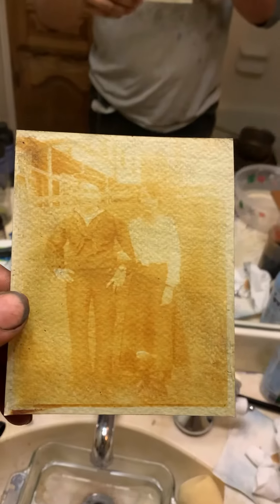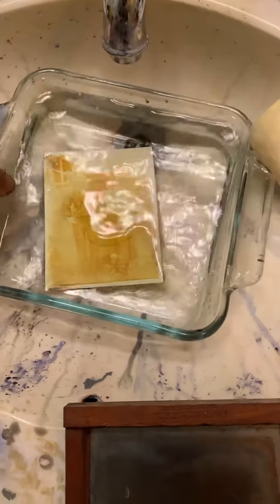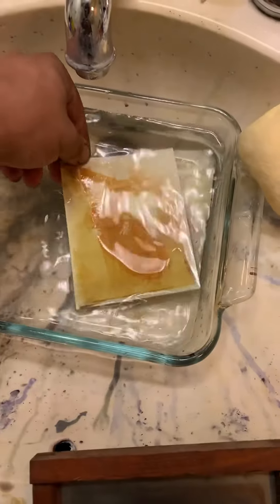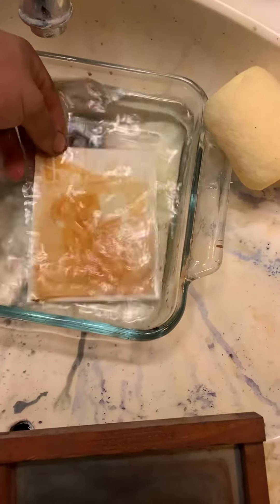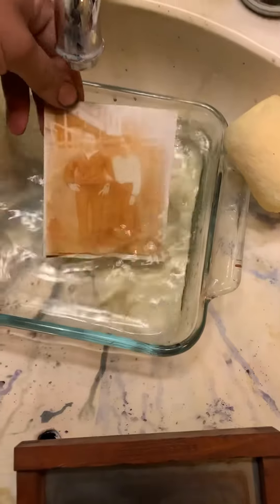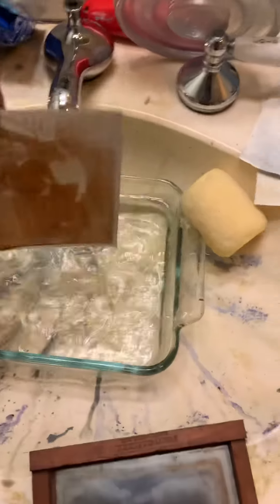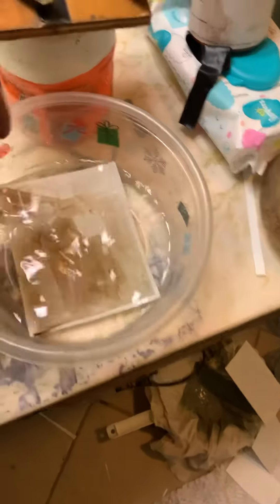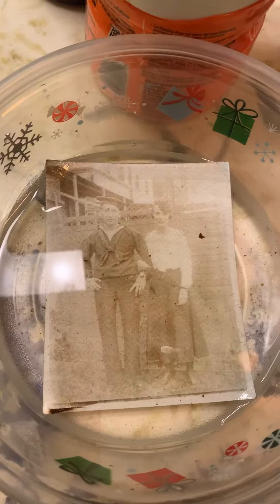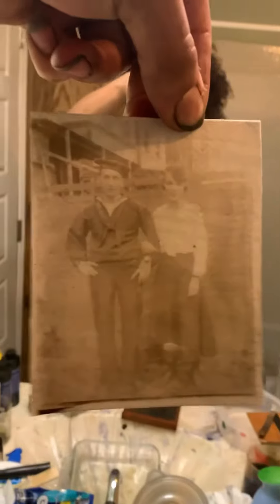The image is grainy because of the paper I used. Now I'm going to put it in water. And now I will put it in sodium thiosulfate and water. And there it is — now I'm going to place it in the water for a final rinse.